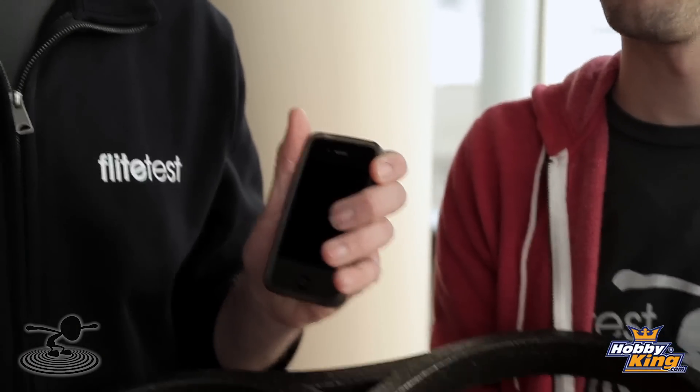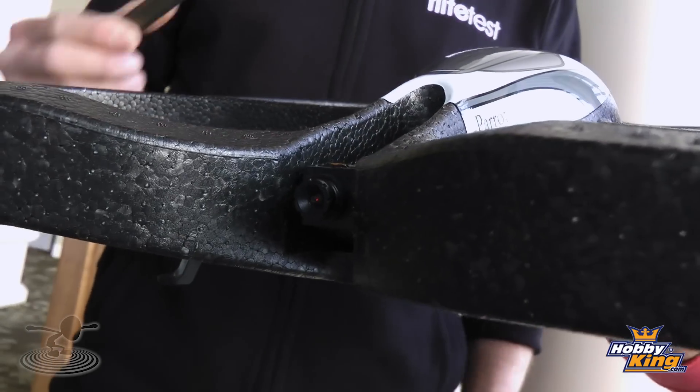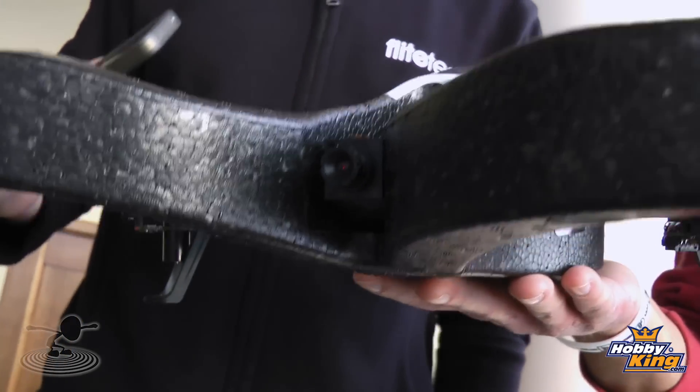So how do you control it? You control it with an iPhone. This is originally designed to work off an iPhone — you don't even need a transmitter. There really is an app for everything. The neat thing is it actually has two cameras: you can look straight down or you can look ahead of you. So you're not only getting a really cool quadcopter, but you're getting an FPV system too. They're actually working on open system architecture so other phones can work with it, but right now the iPhone is what it was originally manufactured for.